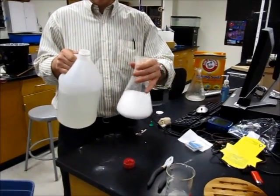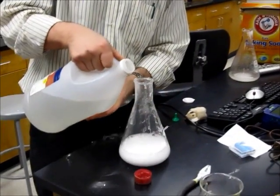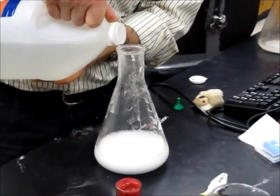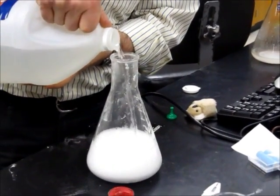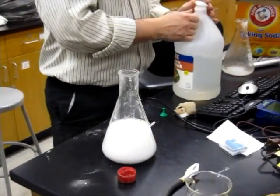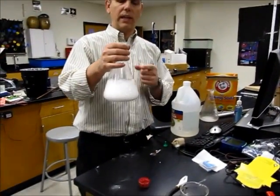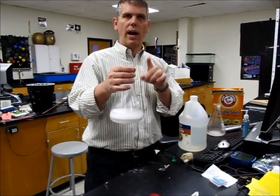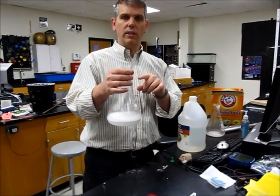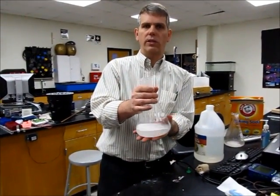I'll let that mix — notice it's creating a gas, and the mixture it's making is actually carbon dioxide. All I'm really trying to do here is make carbon dioxide. Notice a liquid and a solid are making a gas. In order for them to go to a higher energy state, energy must come from the surroundings, and you can hand that around to the class and they should notice that it's colder.